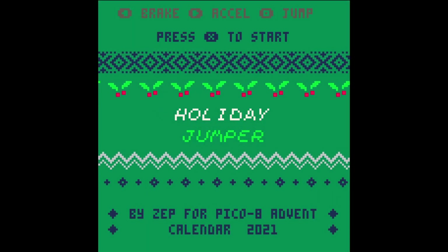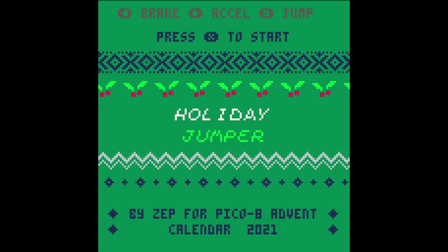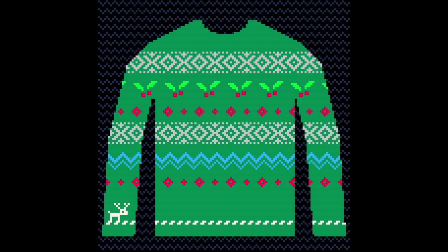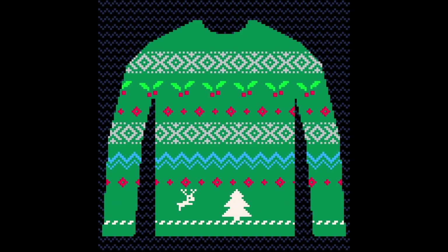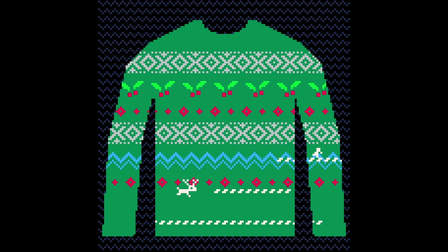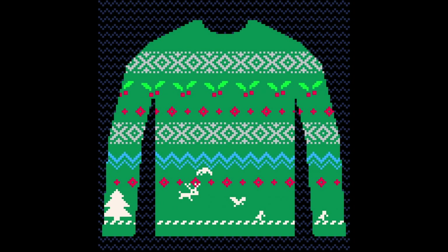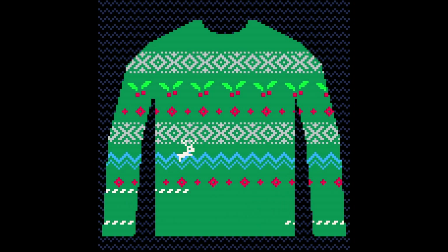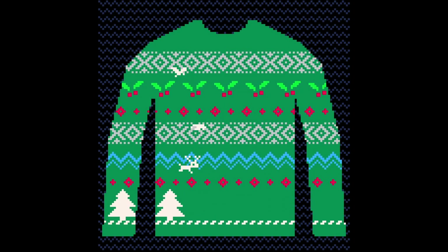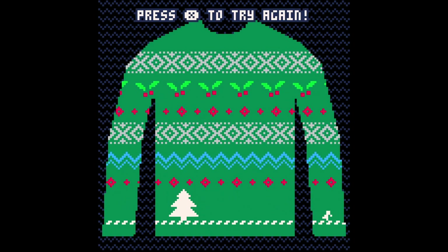So we move on to Holiday Jumper. This is a little platformer for the 2021 advent calendar. You play this little reindeer, and look — there's an ugly Christmas sweater. It's a play on words, it's a pun. A Christmas jumper. And you've got to avoid the snowmen and the Christmas trees and the birds. Oh, you get blown up — blown to bits.